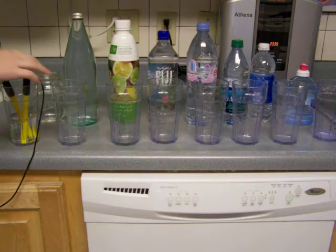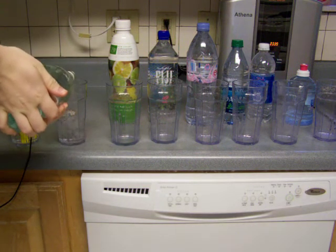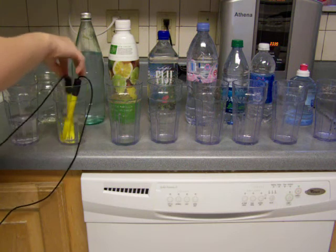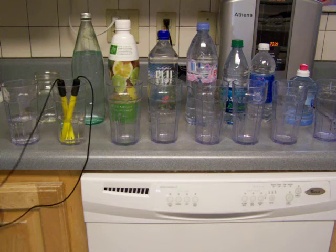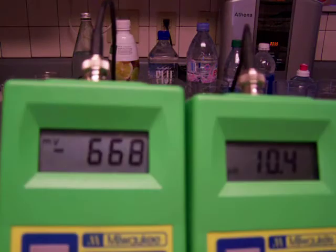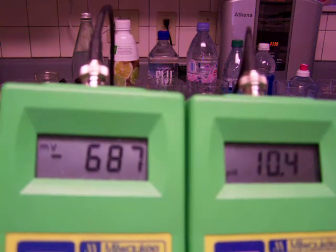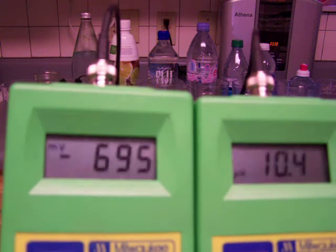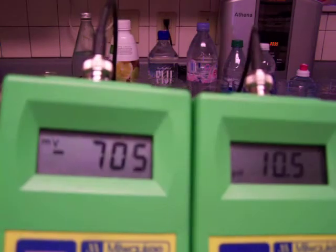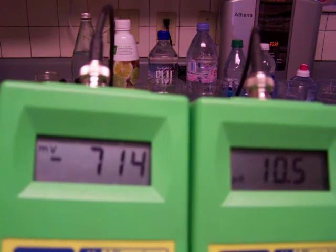All right, now let's test this one. Okay so this is a 10.4 — I bet it's probably gonna be 700. 10.4, or negative 700. 10.5, oh wow — 10.5, negative 700.